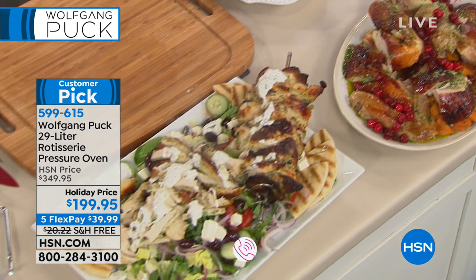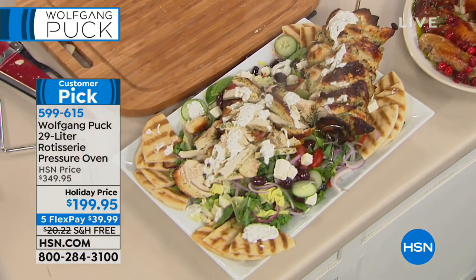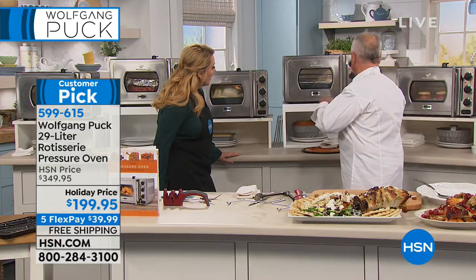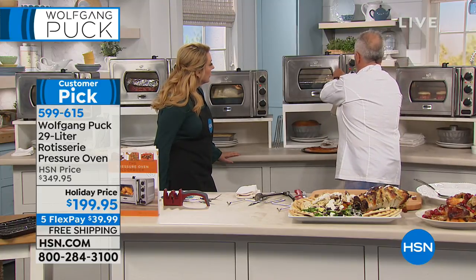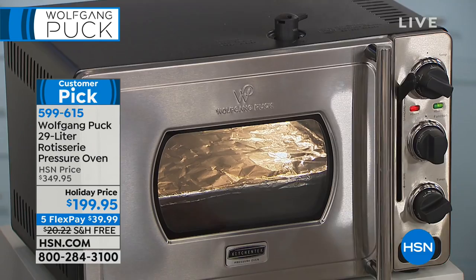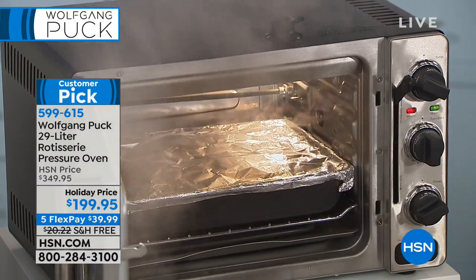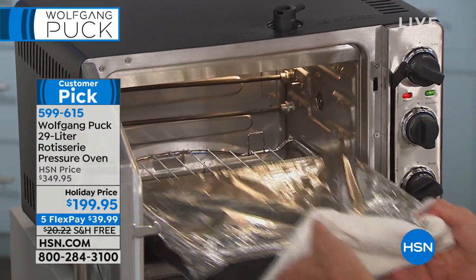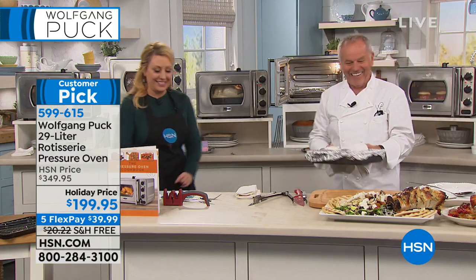Slow-cooked smothered pork chops, brisket — you tell me whatever you like, you can cook it in here. There's a surprise coming out — can't tell because the foil's on it. Curiosity killed the cat, but it's very good to be curious.